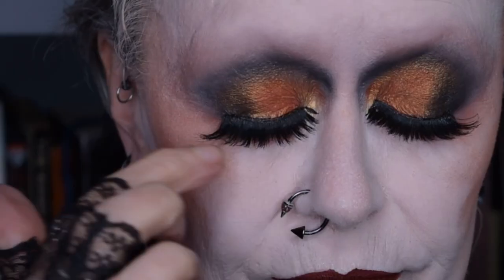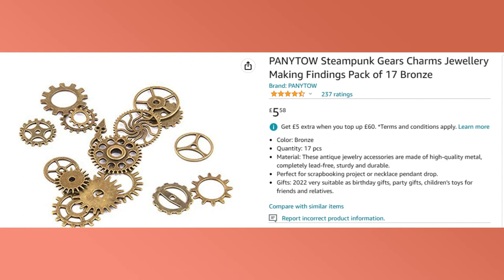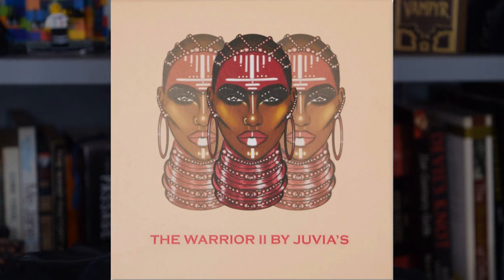I'm wearing those mainly because the top lashes have a sort of cog-like finish on them — I don't know if you can see that — and I thought the bottom lashes made quite an impact as well. Anyway, what I've got is a little bag of cogs and wheels that I got from Amazon when I thought I was going to use them for crafting, and it turned out I never got around to it. They have proved to be rather marvellous for makeup! I'm using my Juvia's Place Warrior 2 palette for this, and I'll show you the colors.